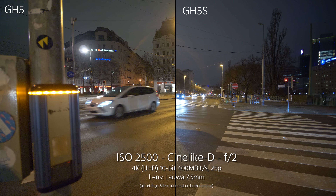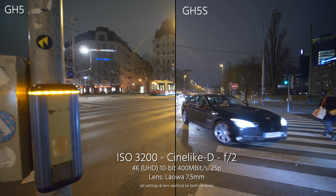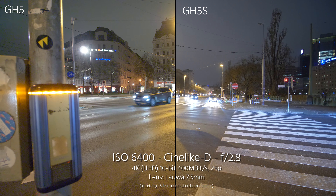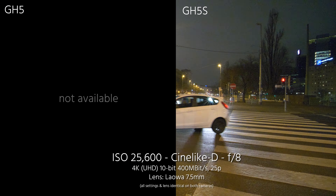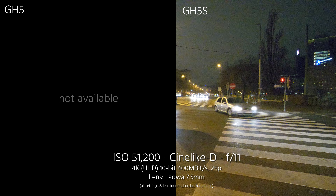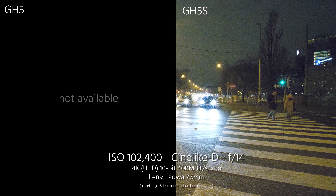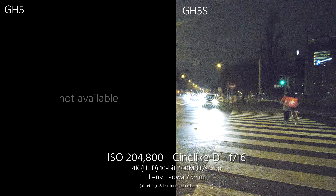On the final test we did compensate the aperture for exposing the image correctly, so the noise level can be more easily compared. When it's that high I wouldn't exactly call it very usable anymore, but at least it's possible to capture something still.